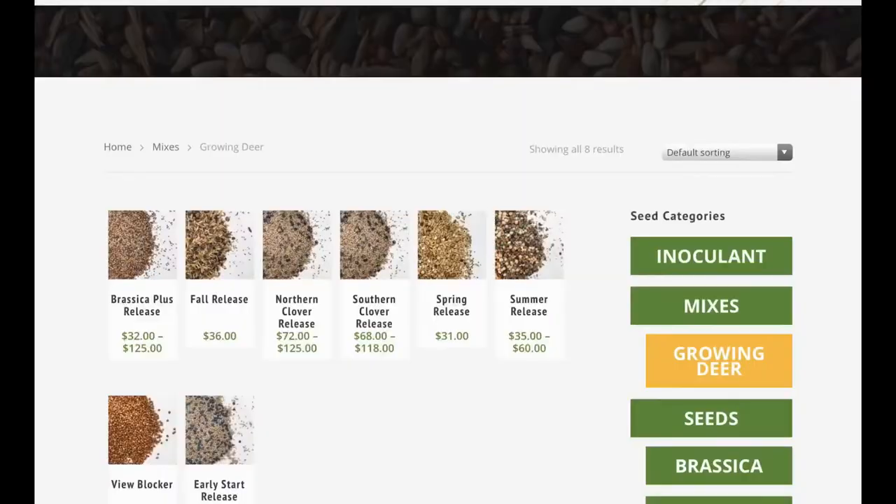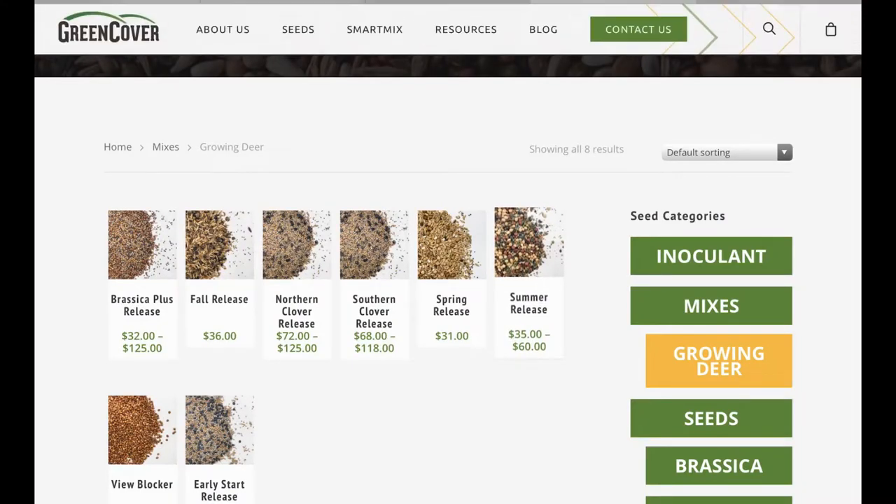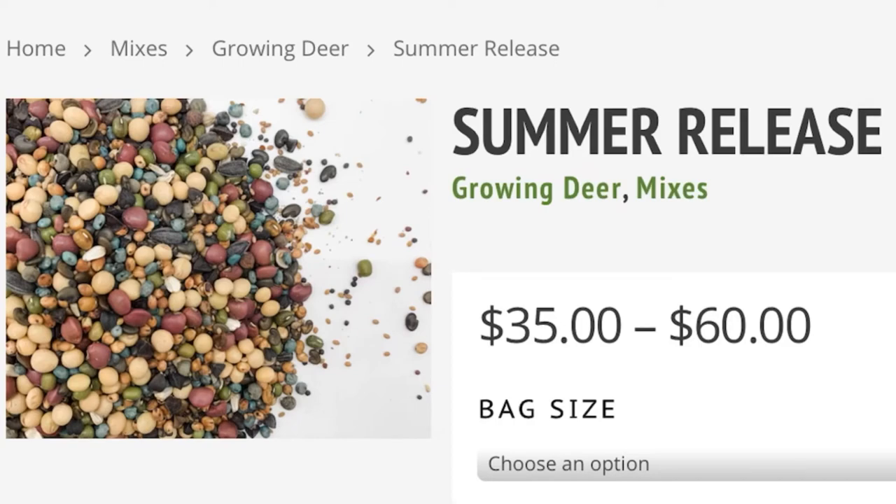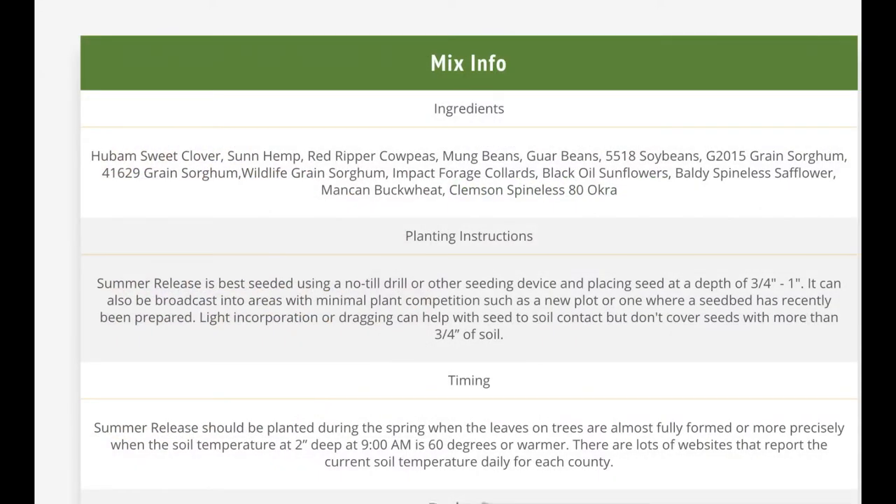I rented a Great Plains no-till drill, the 1006NT, and I'm going to use my International tractor to get it in. This is a very intriguing mix they put together. For legumes: Hubam sweet clover, sun hemp, red ripper cow peas, mung beans, guar beans, and soybeans — that covers a wide variety there.